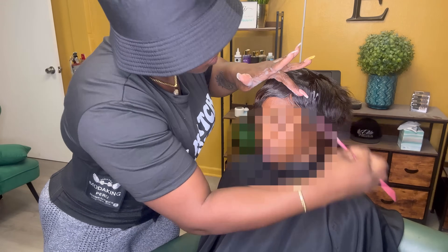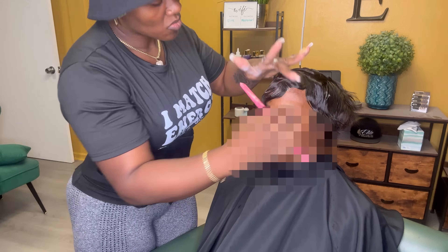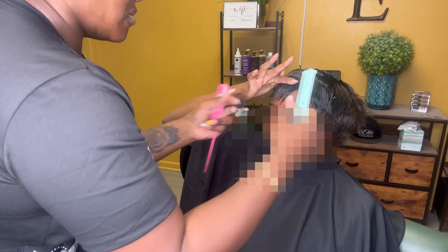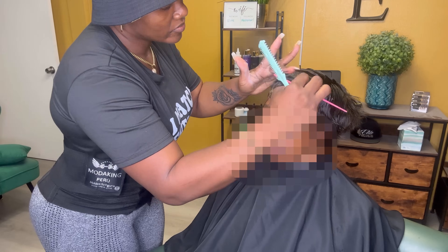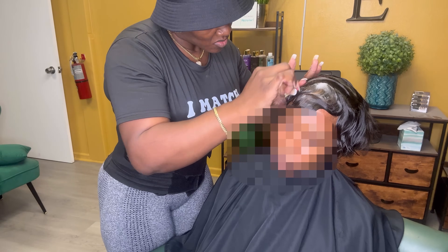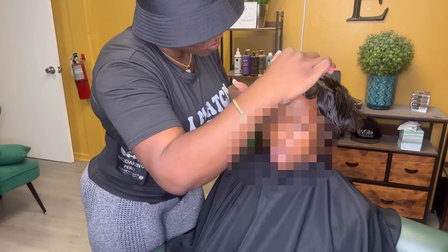She's going to wear this as she would a traditional finger wave — she'll put her scarf on at night, which of course you want to make sure is your Elite Hair Care scarf, just to lay that hair down and keep it nice and in place. When she comes back we'll be able to cut it a little more, do her pixie style, or just graduate into shorter and shorter styles where she'll be able to have her prosthetic for quite some time.